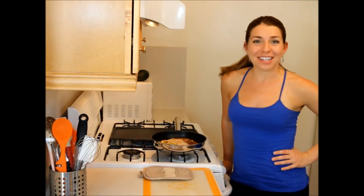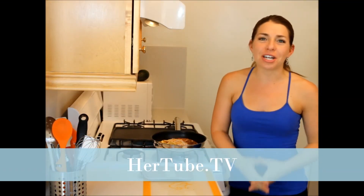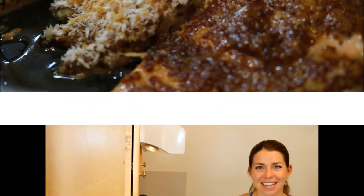So for our six ways to salmon round one — half-baked — this is what we got, and it looks pretty good. Thanks so much for joining me. Wherever you're watching this, head on over to HER2 TV and check out my channel Recipes for Radiance. You can also go to my website recipesforradiance.com where I have a free gift waiting for you. Thanks — we'll see you next time.